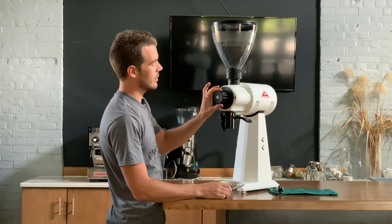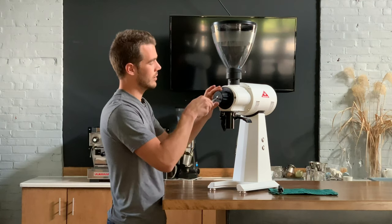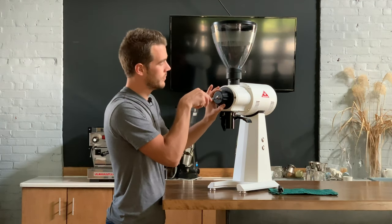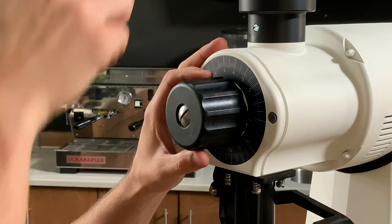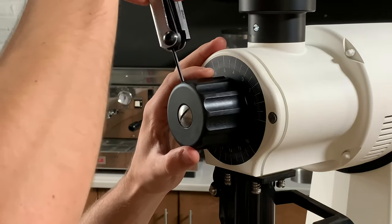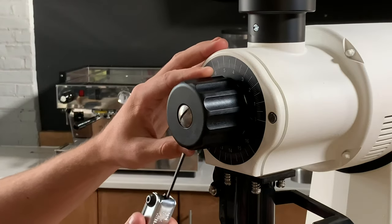Now I'm going to rotate the grind adjustment knob to zero, and slowly tighten my allen key screws.